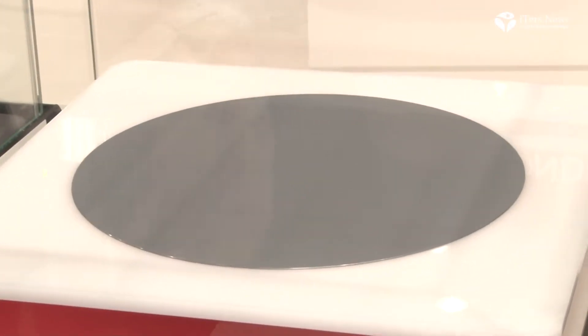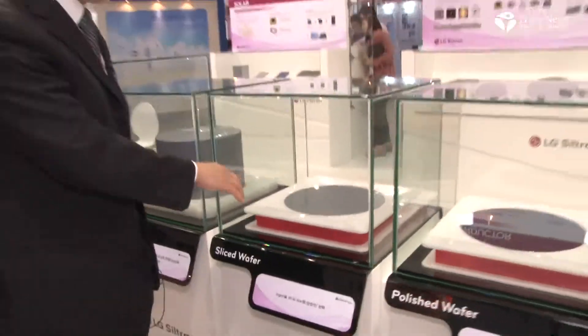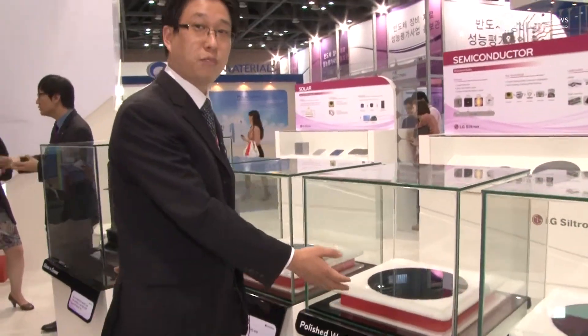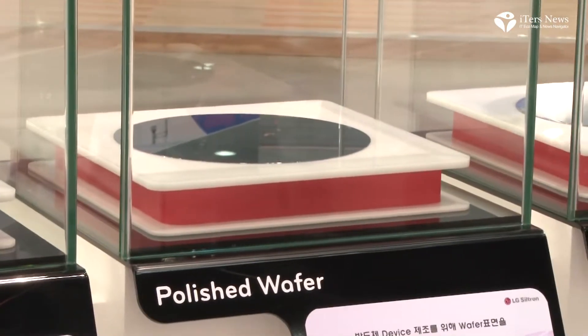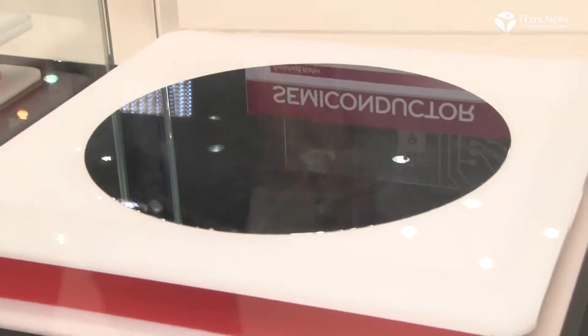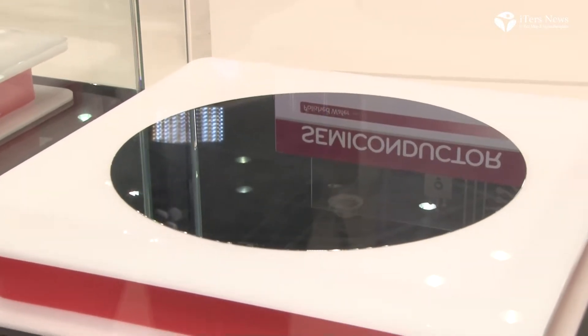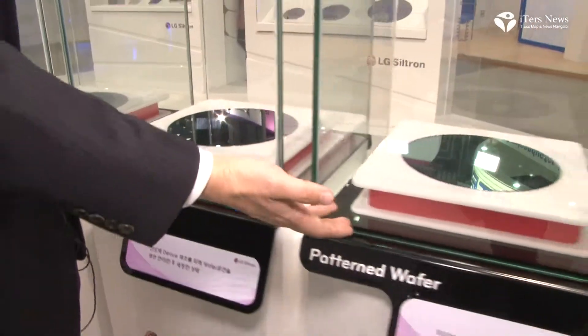This round ingot should be sliced into thinner wafer types. As you can see, the surface is very rough. So we move to the next step for the polishing process. After polishing, we make a polished wafer — smooth, pure, and low-damage on the wafer surface.